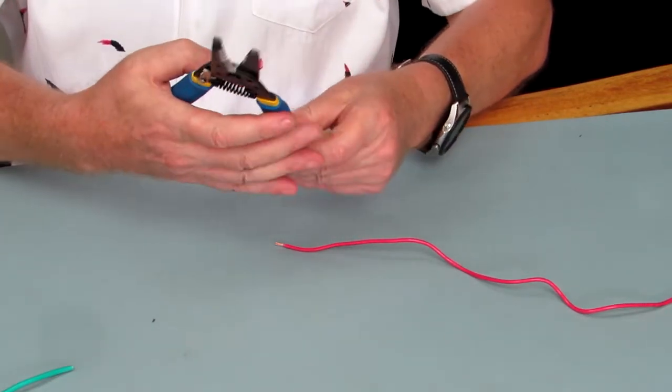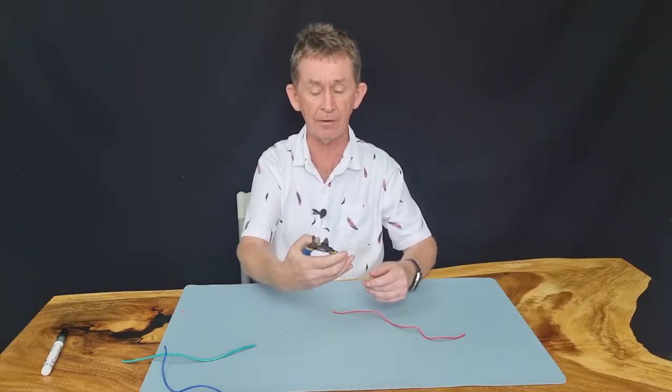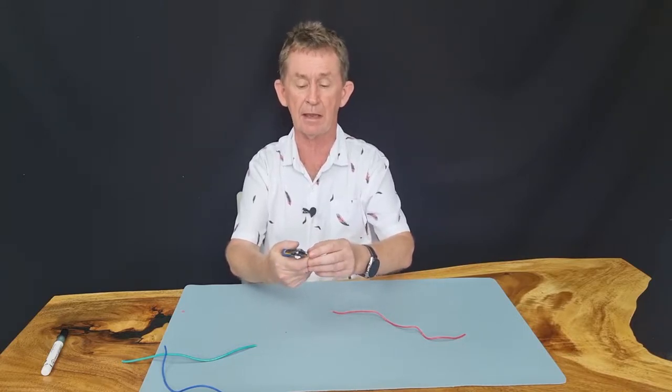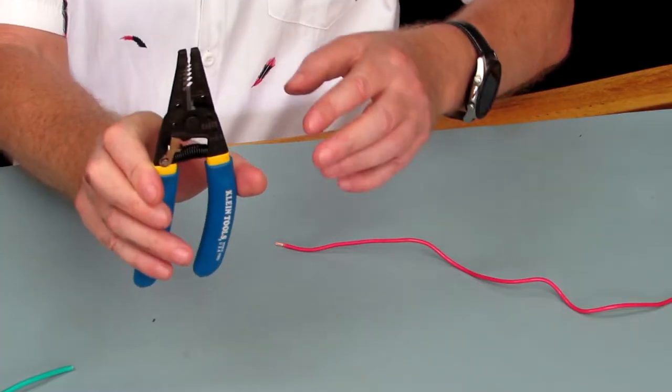The Klein Tools one is curved, so it's easier in the hand. I've reviewed the Irwin one before, which does crimping as well. This one does not do crimping, but it has a stay-closed feature — a safety catch on it here. You see here?